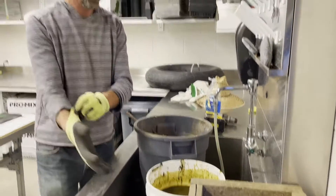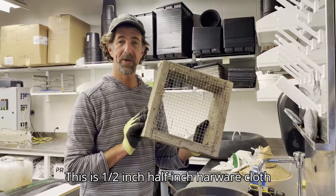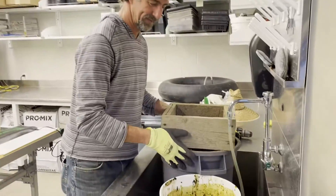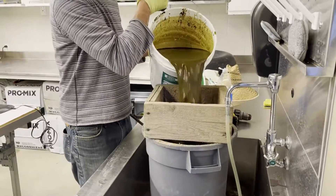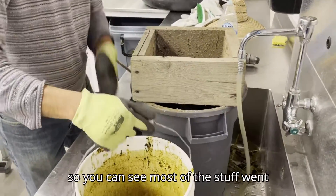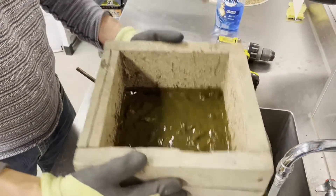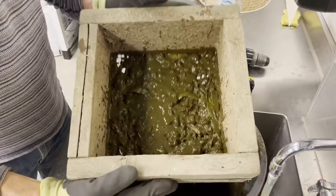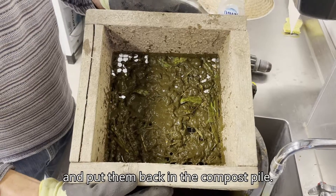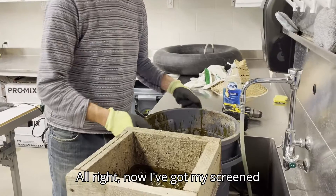Now I'm going to grab my screen — this is half-inch hardware cloth, about one centimeter. That works really well for this process. You can see most of the stuff went through, but some of the larger fibers get caught on top. We're going to leave those and put them back in the compost pile. Now I've got my screened manure.